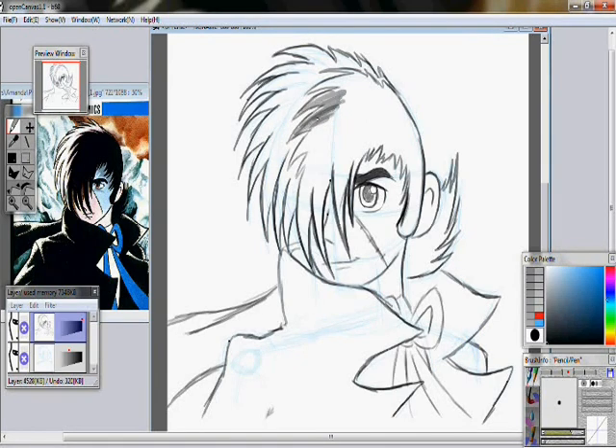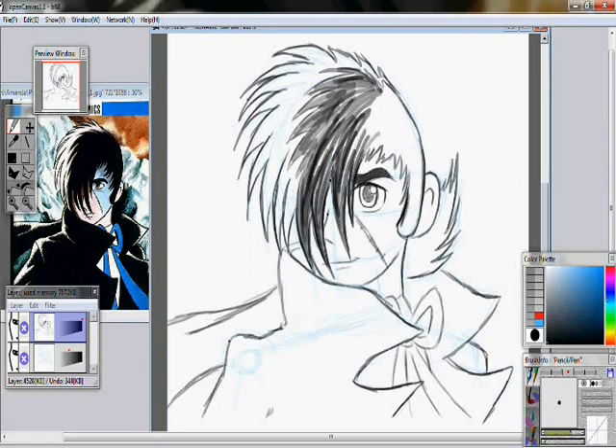Now you can color it in. I'm going to speed through this part and color it if you want. I'm just doing this quick to show you where his hair would look, all kind of colored in.